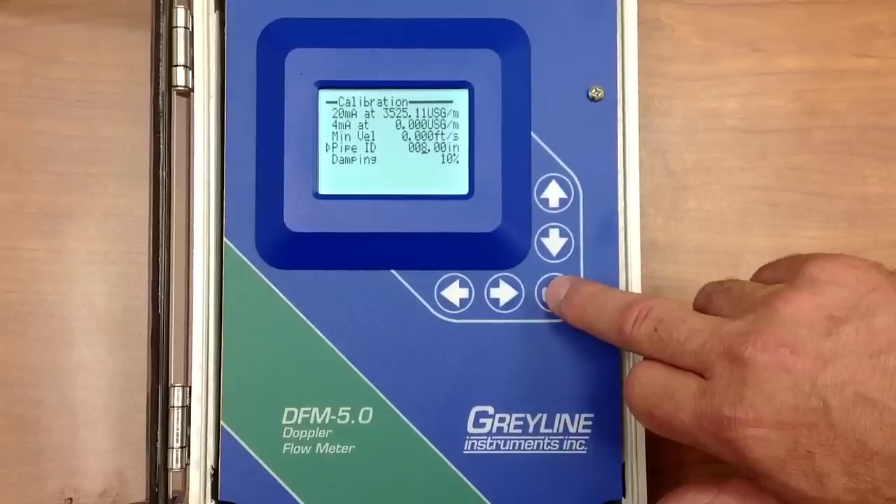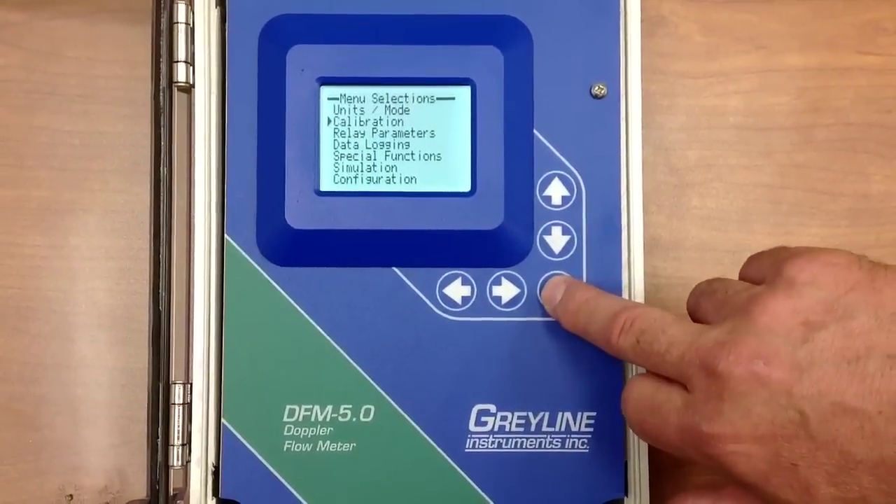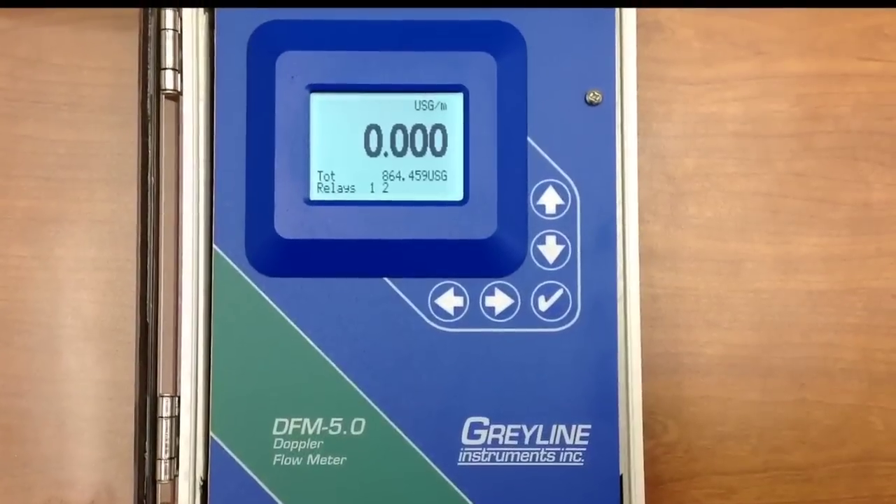Press the checkmark save key to exit the menu system and return to the main display. Now that is user-friendly.